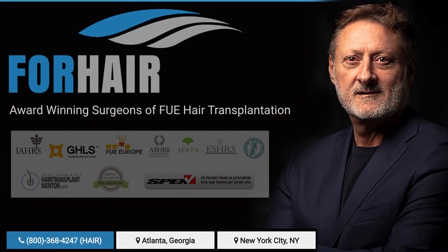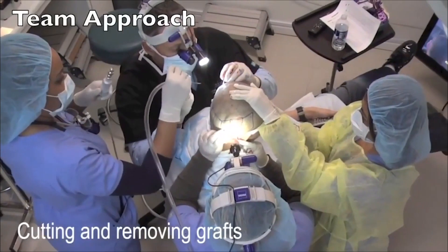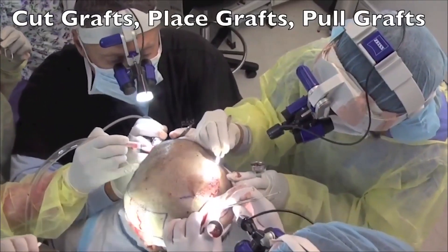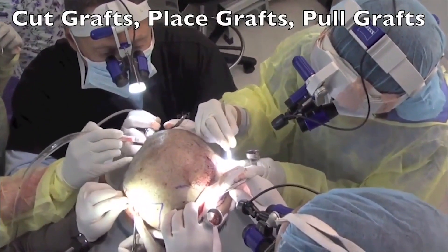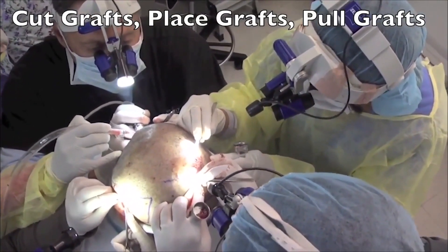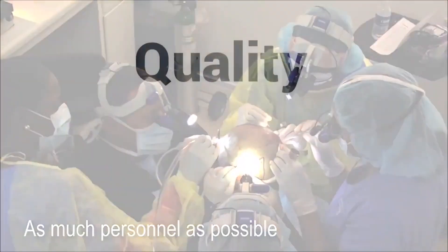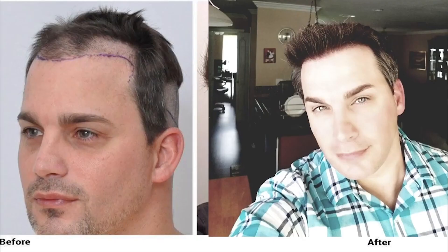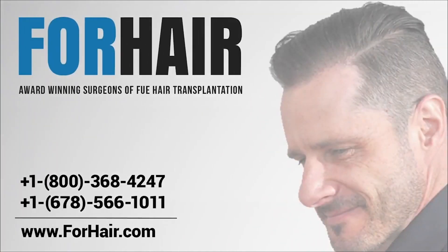4Hair is run by Dr. Cole with 30 years of hair restoration experience, offering the most cutting-edge technology available. The 4Hair sub-company Cole Instruments manufactures custom-made and automated tools for hair restoration physicians worldwide. Our quality, expertise, and skills are superior to other clinics — our reputation and results are the best in the world. It's time to restore your hair; it's time to choose 4Hair.